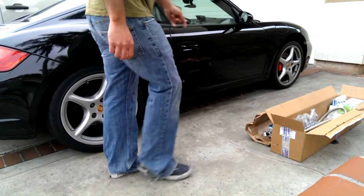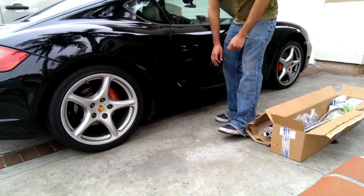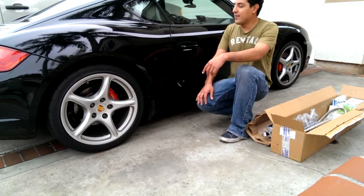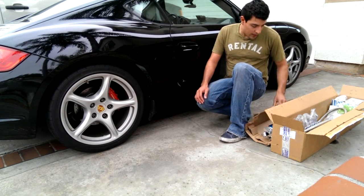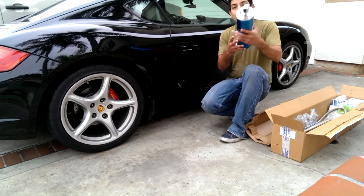Hi Porsche fans that want to take your car on the racetrack. This is a Porsche 987 Cayman S and I'm Raf. I'm going to be walking you through why I decided to get this.